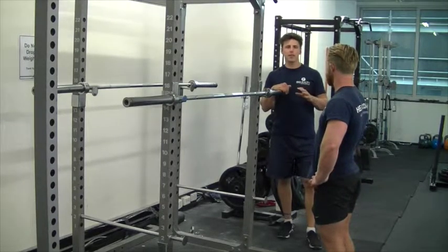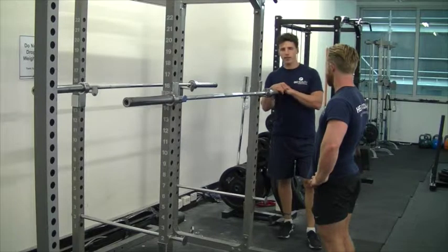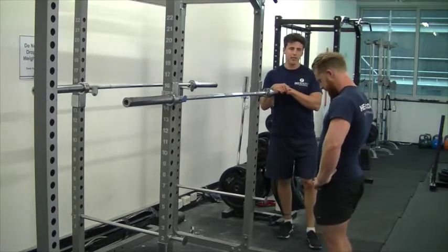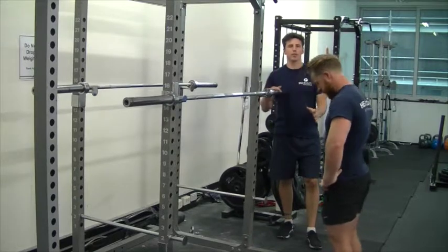One of the best exercises that we know of for improving the back strength in a deadlift is the good morning. This will train the back in the same pattern as a deadlift, but without the systemic strain going throughout the whole body.